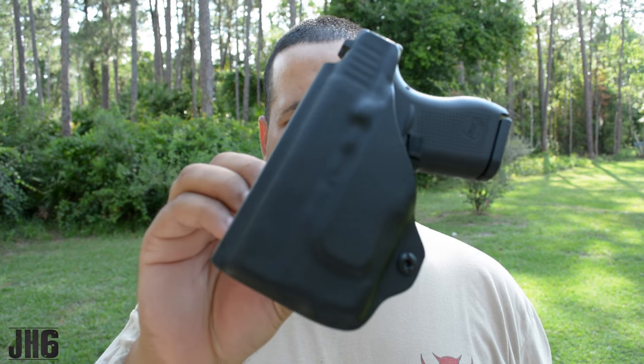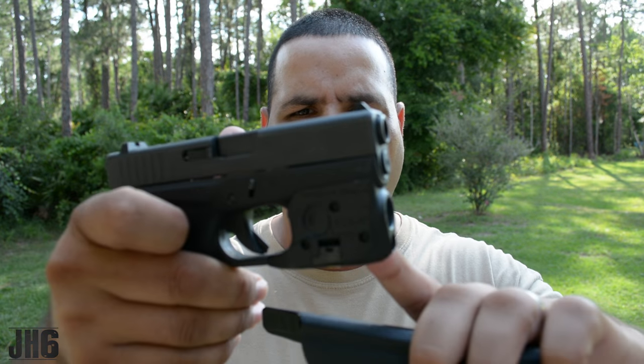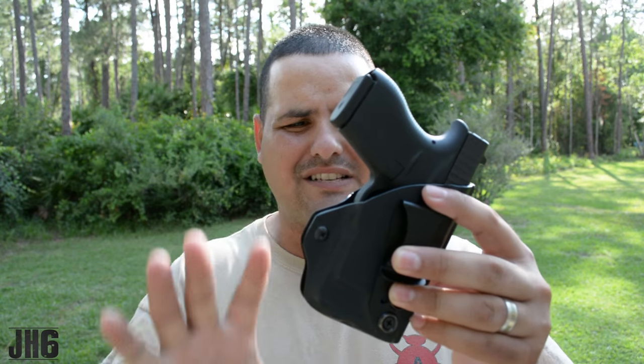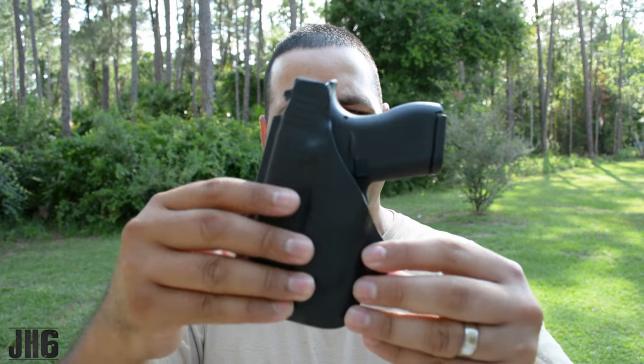I've been using this holster for about two to two and a half weeks and so far I like it — I dig it, I think it's a nice system. As you guys know, I have a Glock 42 with a TLR6, and I've been carrying with this handgun and needed a holster. When they got in touch with me I was like, great, let me try it out with the TLR6, and this is what I got.